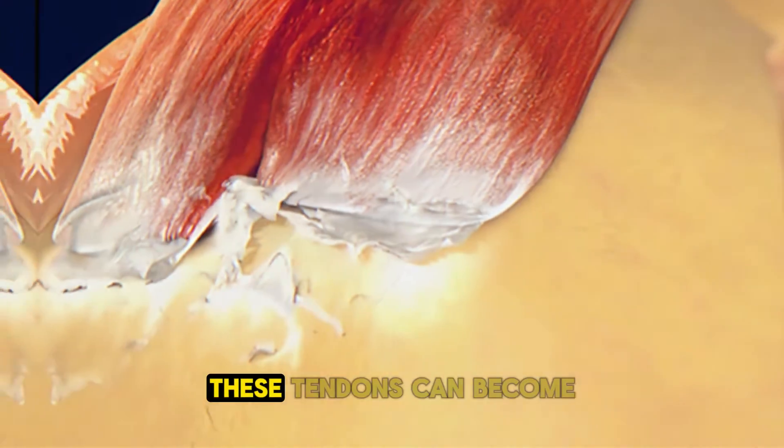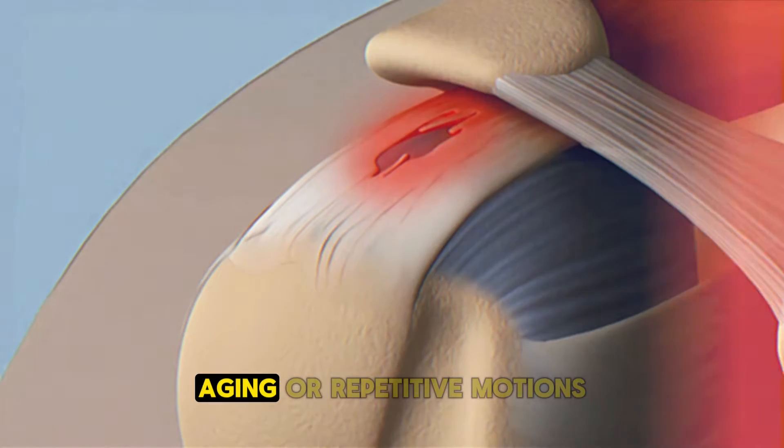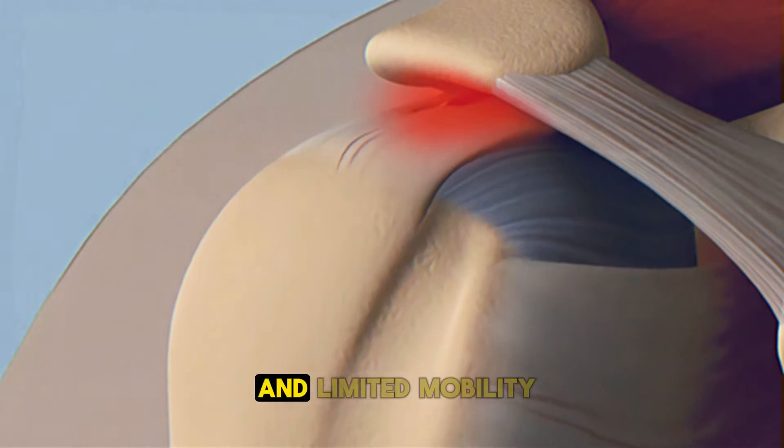Over time, these tendons can become damaged or torn due to injury, ageing or repetitive motions, leading to pain, weakness and limited mobility.